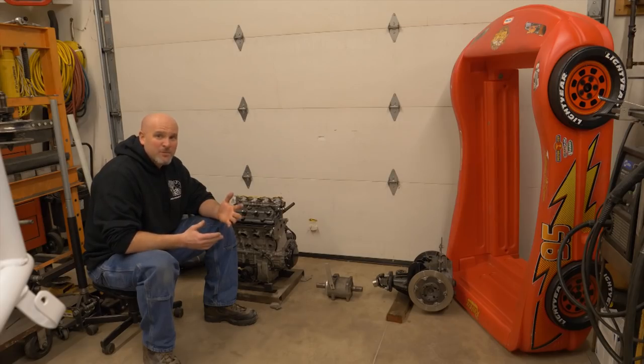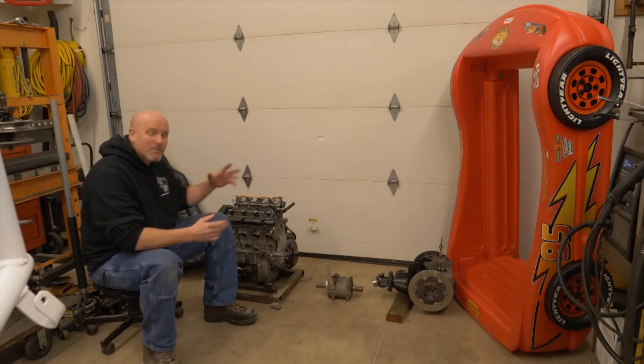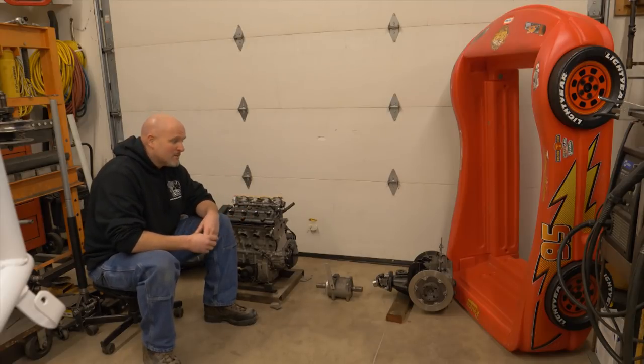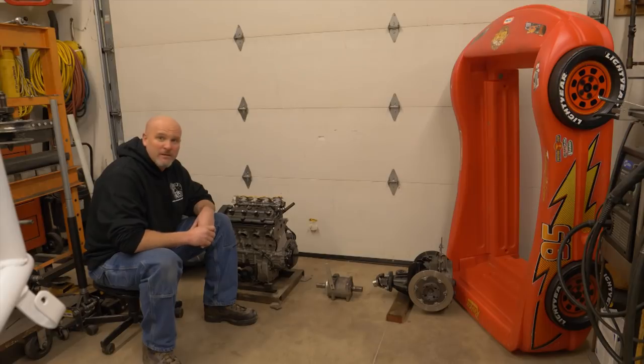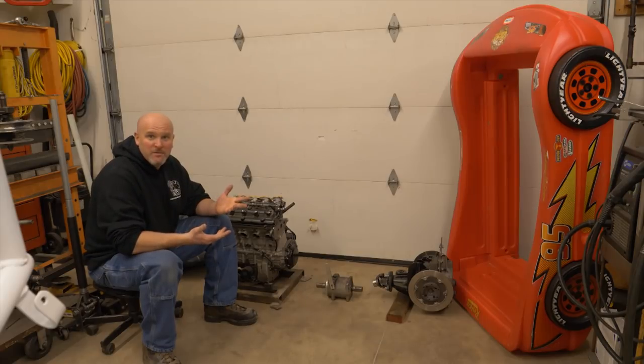As I mentioned in the shock tour video, I'm going to do my best this year to finish up a lot of these projects that I've started. So here's the first step at that new year's resolution — we're going to get some work done on this toddler bed go-kart, now dubbed the Busa Baby Bed.